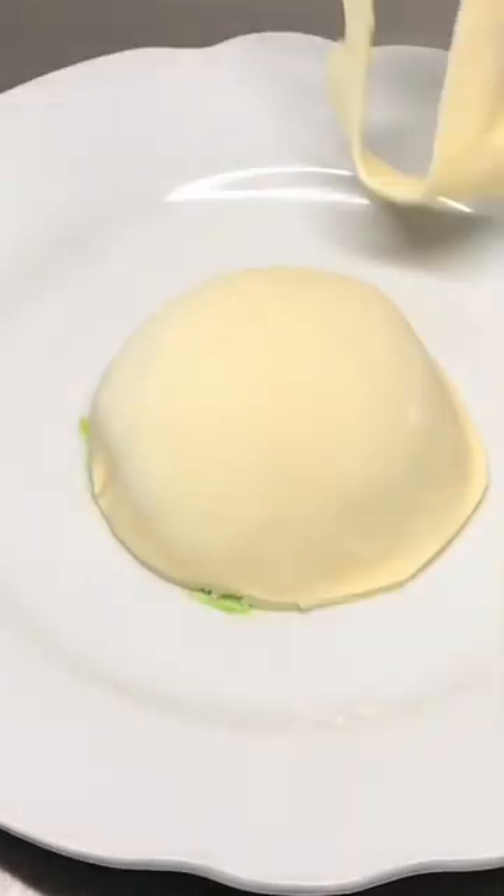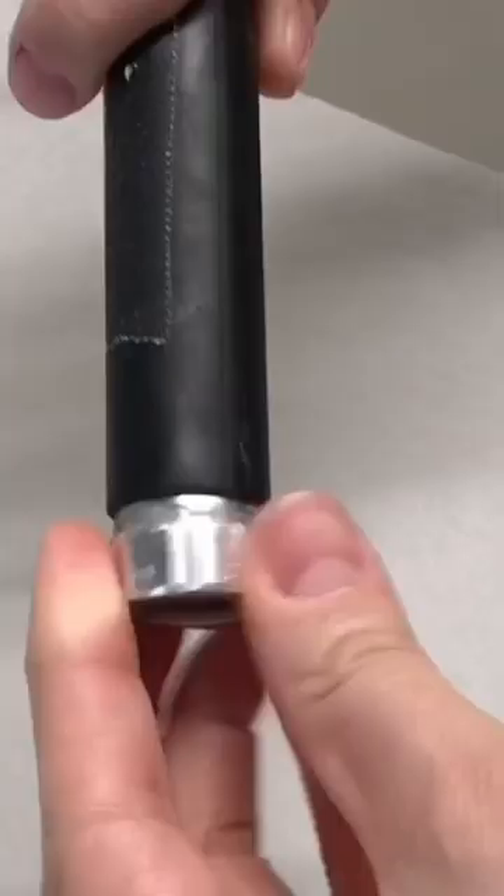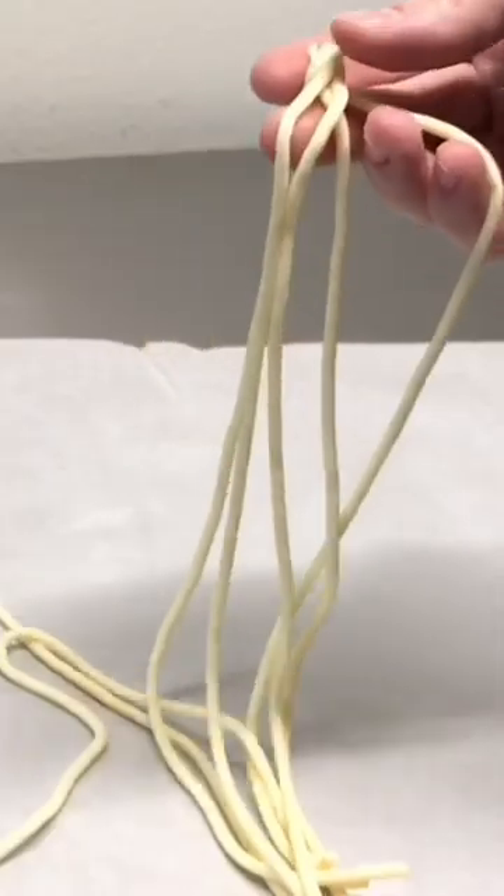I covered a half circle of cake with a layer of ivory modeling chocolate. Then I placed that same modeling chocolate into an extruder to make the perfect spaghetti noodles — it does all the work for you.